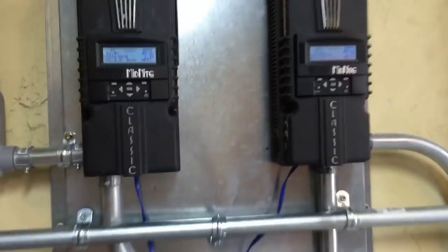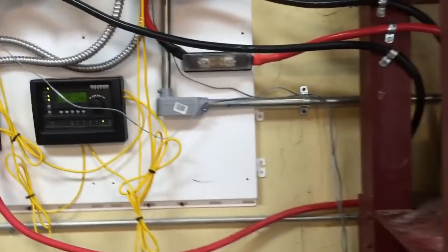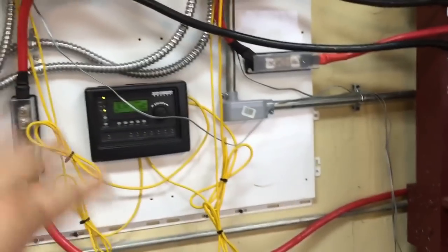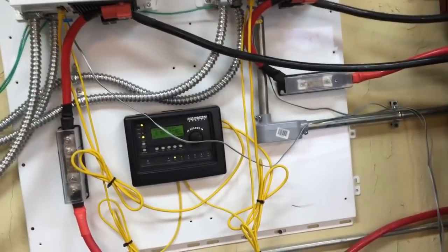Of course it's raining right now, but the charge controllers and everything are still humming right away. Here are the final mounts on the fuse blocks and everything. I've got to put these wires out of the way — we were working earlier and rearranged some stuff. We'll put that in a cover or something later.